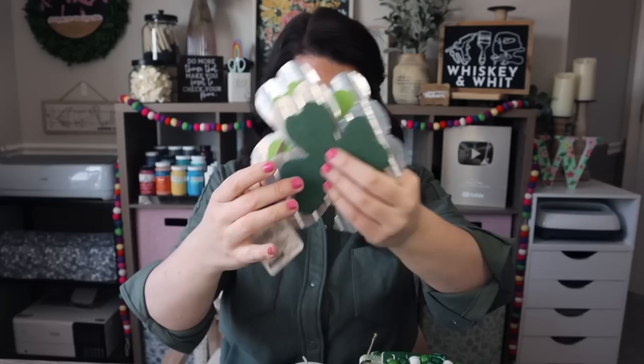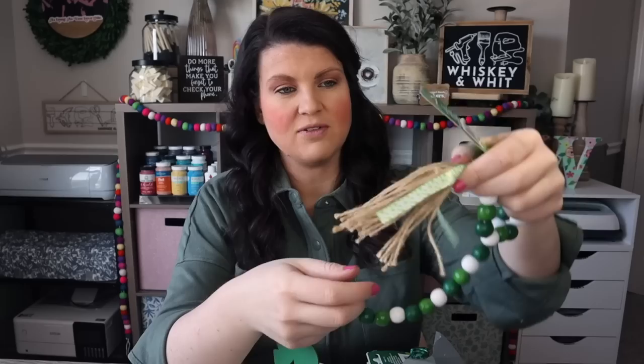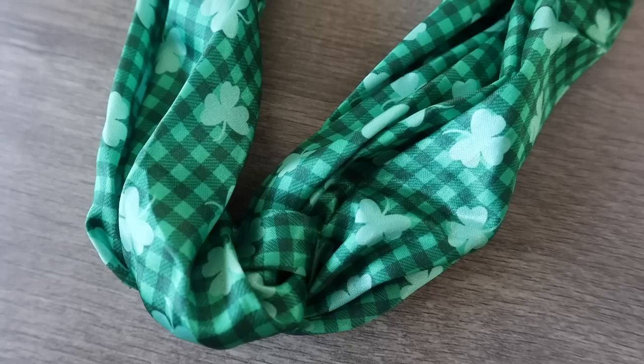I thought these were beautiful for $1.25 — the beads are painted really nicely. The tassel is a little rough with everything being the same length, but you could easily trim it. It has a really cute lucky piece on the end. I picked up two of those for tiered tray displays. I also grabbed a headband for when I film the Saint Patrick's Day video — it's like a silky material that stretches well.